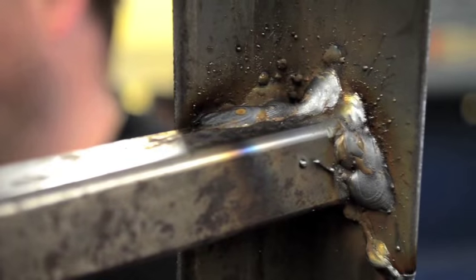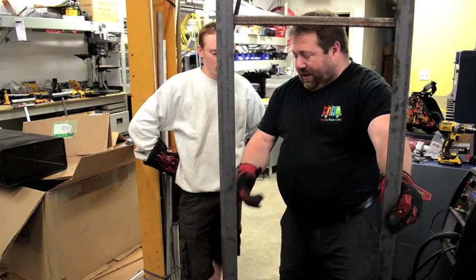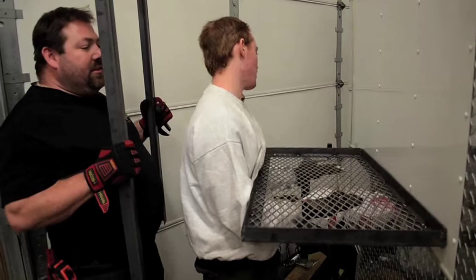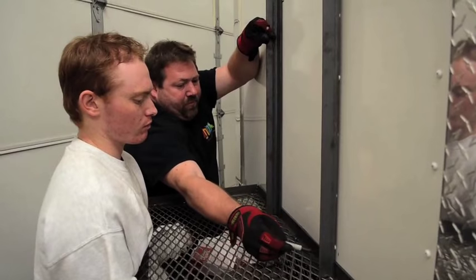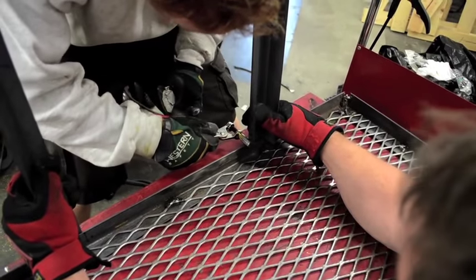We mark it with two lines and then take it back and weld it here, because you want to be able to put this all up in like one piece. It's just making it so much more rigid that there's no way it's ever going anywhere. Once we're done welding everything, we're just going to spray black spray paint — this way it'll prohibit it from rusting.